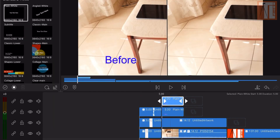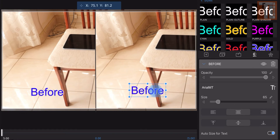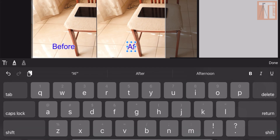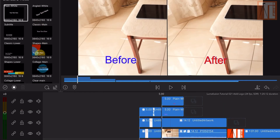Duplicate it, change it to 'After', and change it to a different form. There you go — now play it.